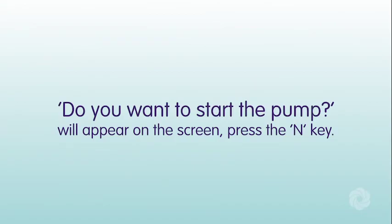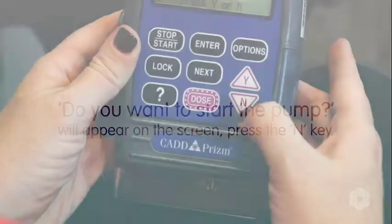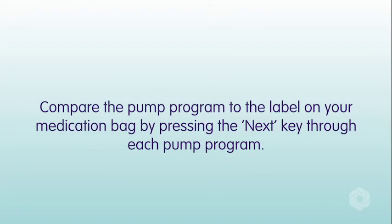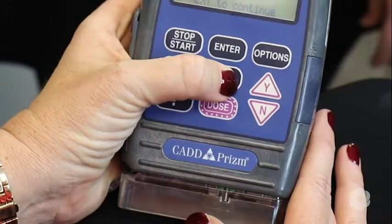You are now prepared to administer your medication. 'Do you want to start the pump?' will appear on the screen. Press the N key. Compare the pump program to the label on your medication bag by pressing the Next key through each pump program.